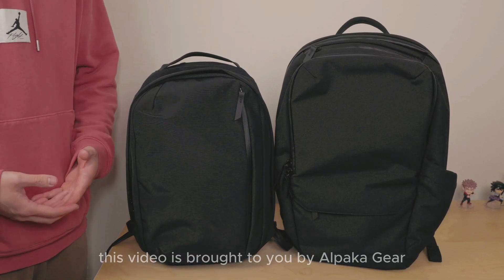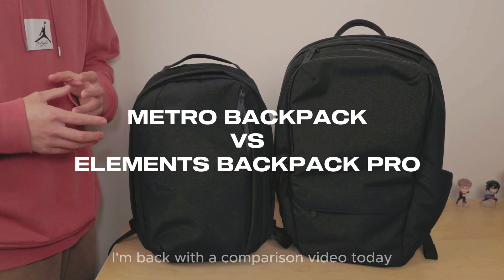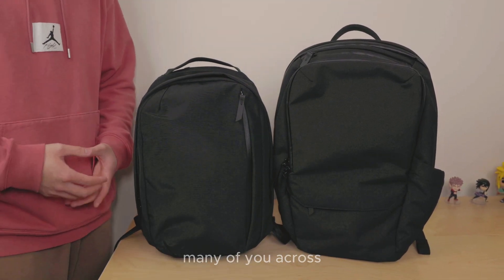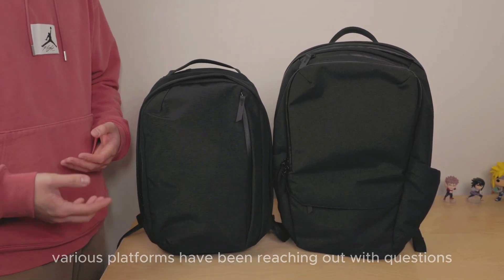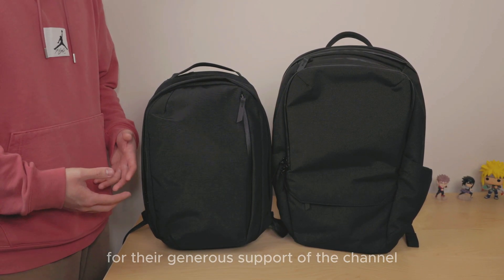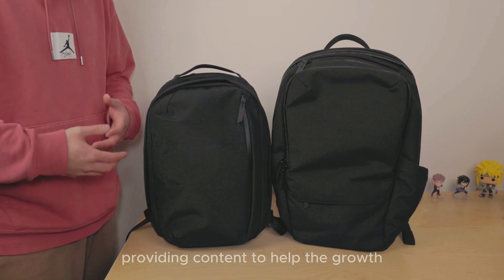Today's video is brought to you by Alpaca Gear. I'm back with a comparison video today featuring some Alpaca products. Many of you across various platforms have been reaching out with questions and I want to express my gratitude to Alpaca for their generous support of the channel, providing content to help the growth.